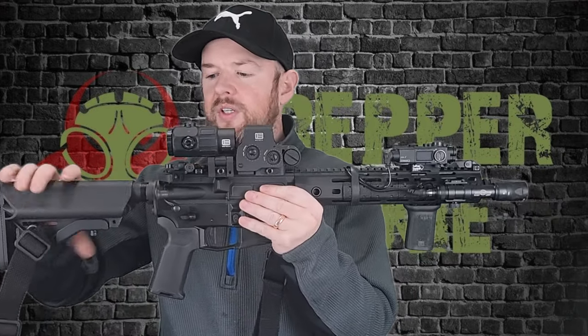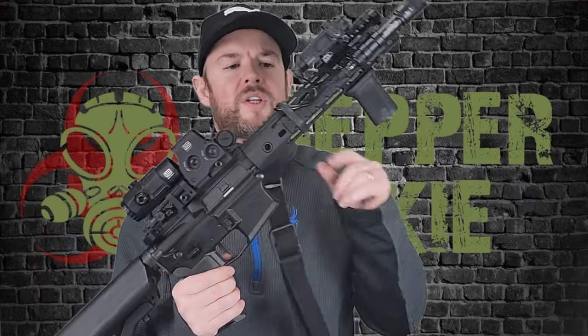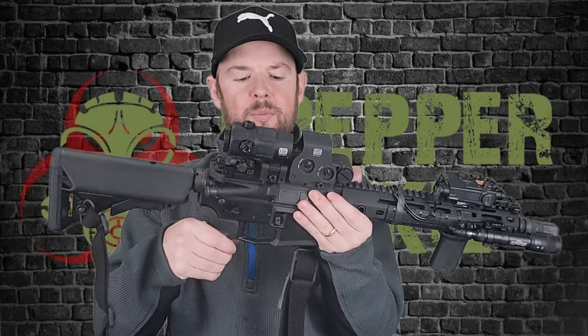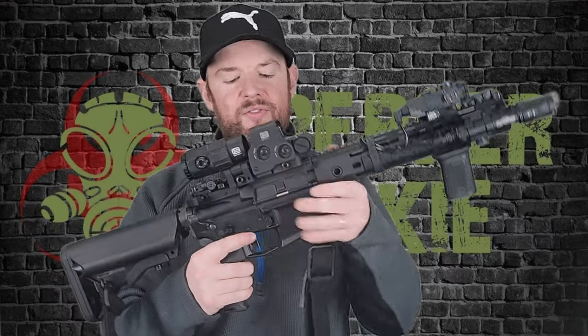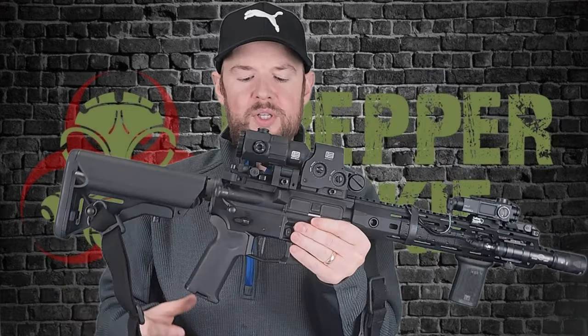I'm just going to go over my gun because I know people are going to ask about it. This is a B5 Sopmod stock. This is a Knight's Armament 11.5 inch upper. This is an SBR lower from Arrow Positions, the M4E1 lower, which is probably my favorite kind of lower. If I'm buying a strip lower, I usually buy one of these. They're really cool.